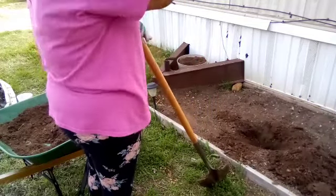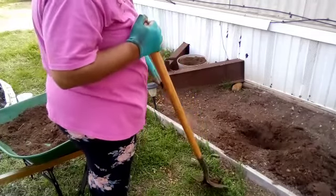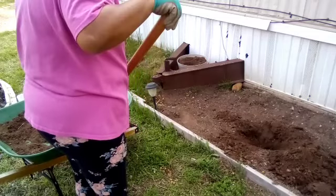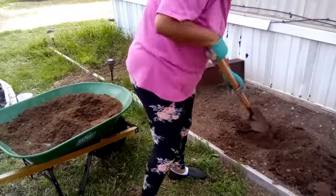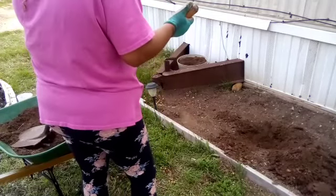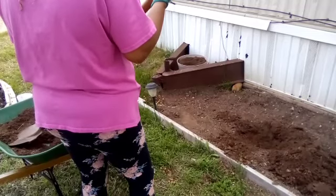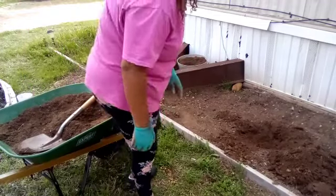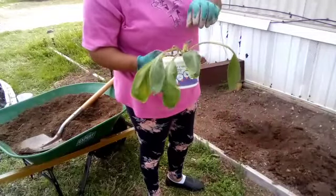That's going to be a good hole for it. Before I just drop the comfrey in there, I'm going to be a little respectful and put some of this new good stuff in there first. So this is the one I'm going to put in — this is the smaller one as far as leaves go.